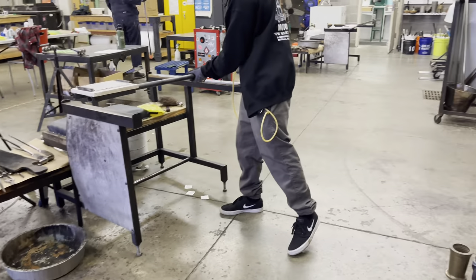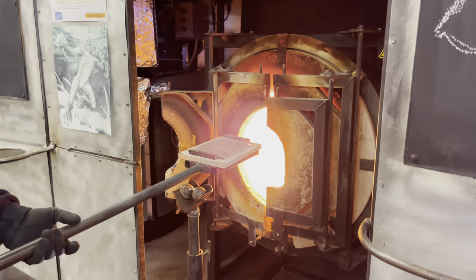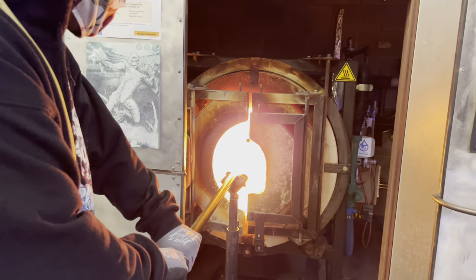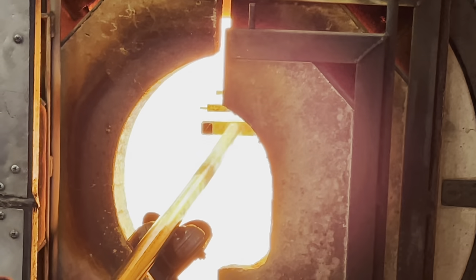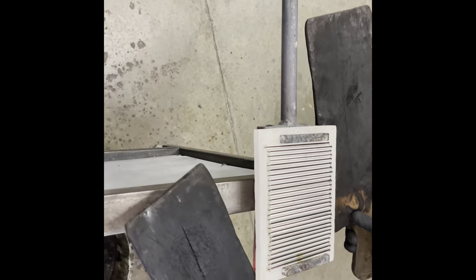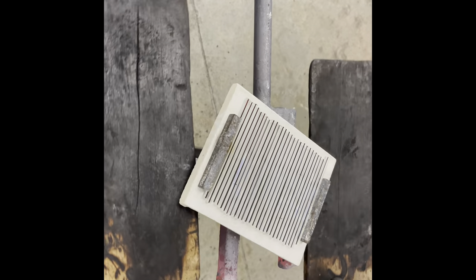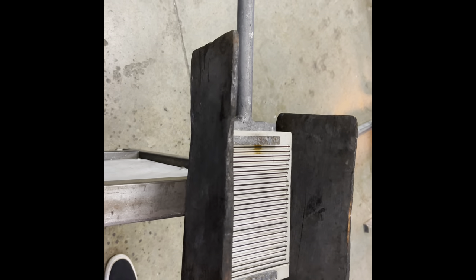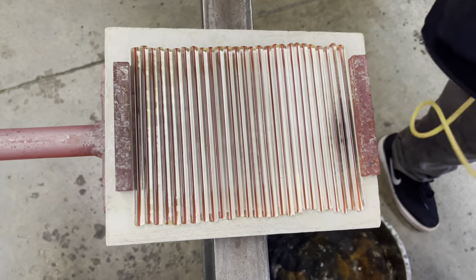With our collar complete, we can set it aside and begin heating our canes. Our heating station is about 2,300 degrees Fahrenheit and it's powered by natural gas. Moving the plate back and forth, we can ensure more of an even heat. After every heat, we are also flipping the plate to ensure that the same canes aren't being continuously heated.